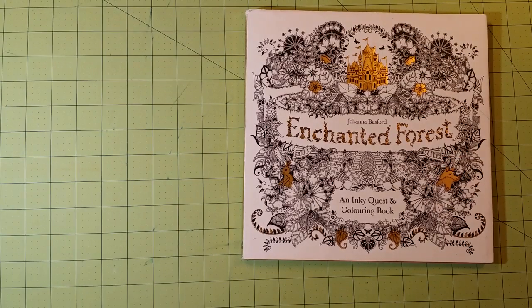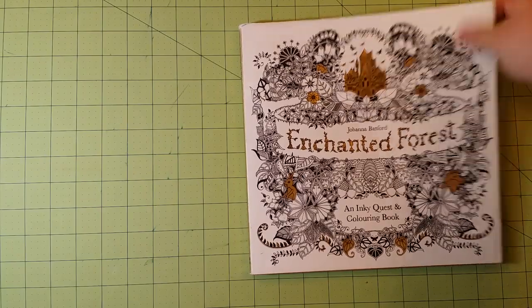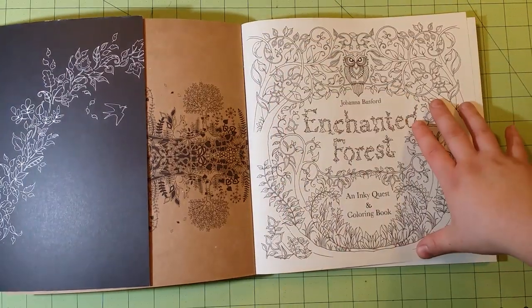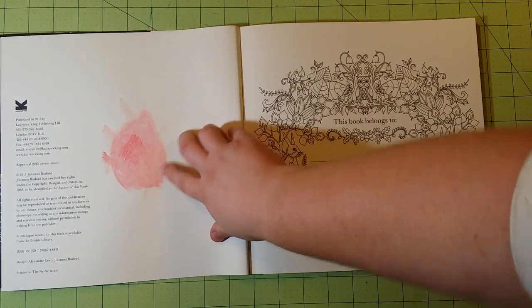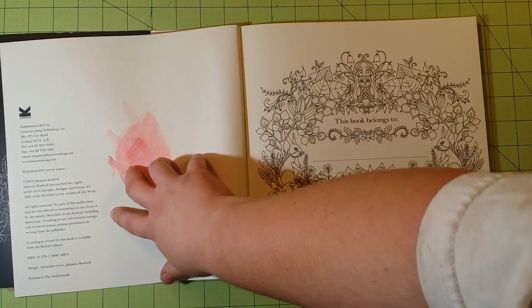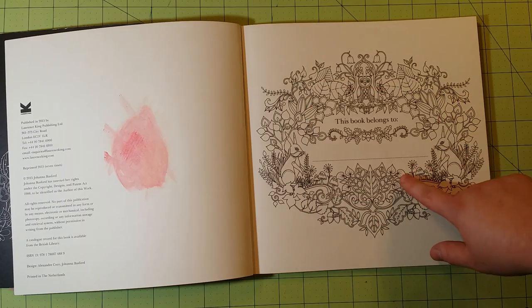The dimensions of the book are 10 by 10 inches. Inside you'll have the intro page here. This is someplace where I tested some mediums I was using, as well as the information page for publication. Then you'll have your really nice big nameplate.